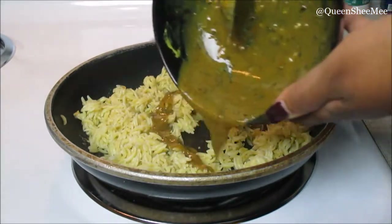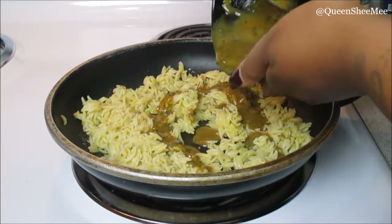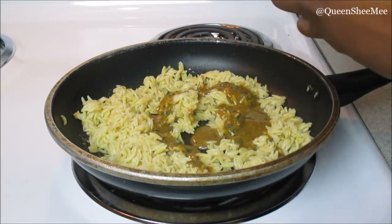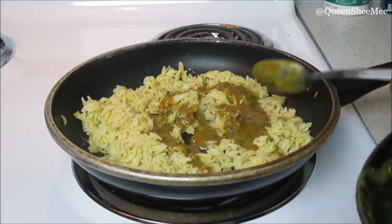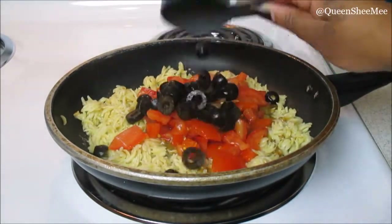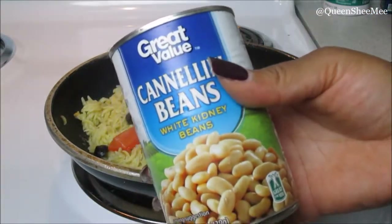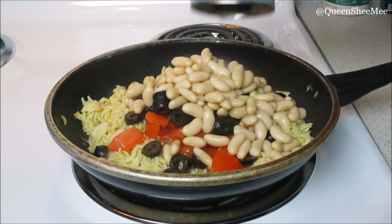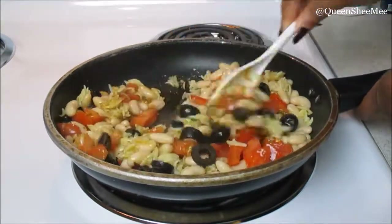Once we've done that, we're going to add in our Dijon mixture that we just made — and you guys, this stuff is the bomb. It smells so good and tastes so good, so make sure you get every single drop. Now adding in our freshly chopped tomatoes — how beautiful — then our freshly sliced olives, and you will also need a can of very well rinsed white kidney beans. Make sure you rinse those very well, then simply combine everything together.